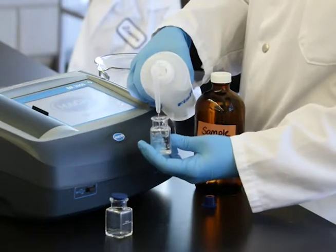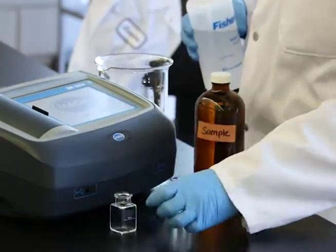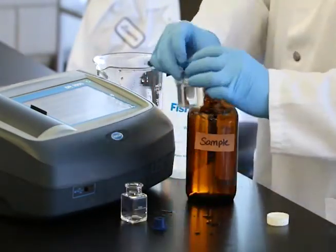Prepare the blank cell by rinsing and filling with deionized water to the fill line. Prepare the sample cell by rinsing and filling with sample water to the fill line.